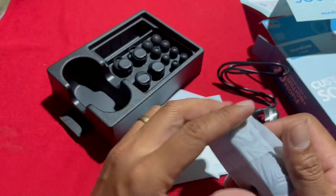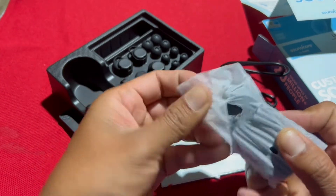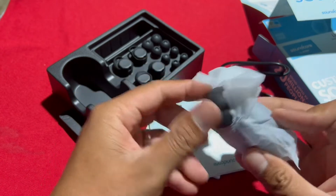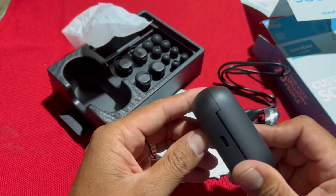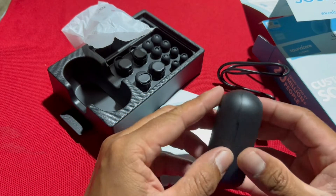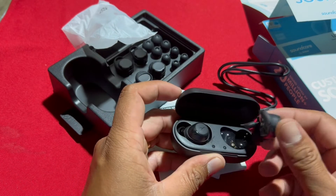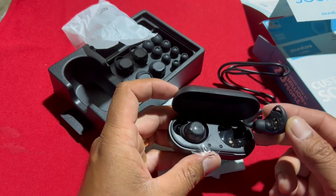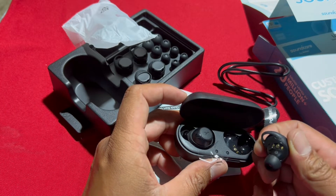Ito yung main nya. Ibubukas din natin. Marot na yung plastic — marami yung masisidlan. Kasi sabi nya nga, 35 hours yung kaya nyang i-support. So ito guys.